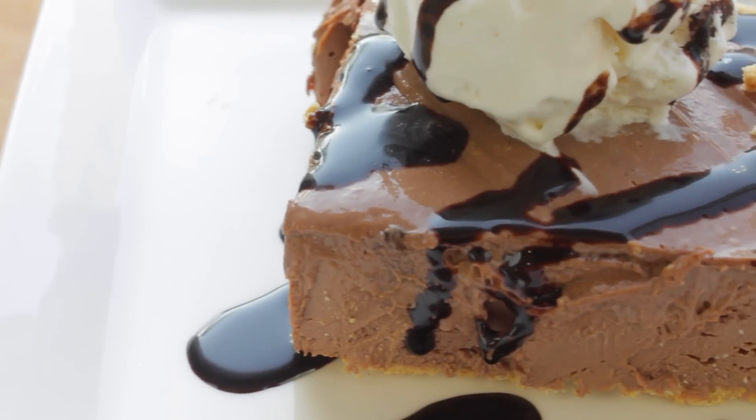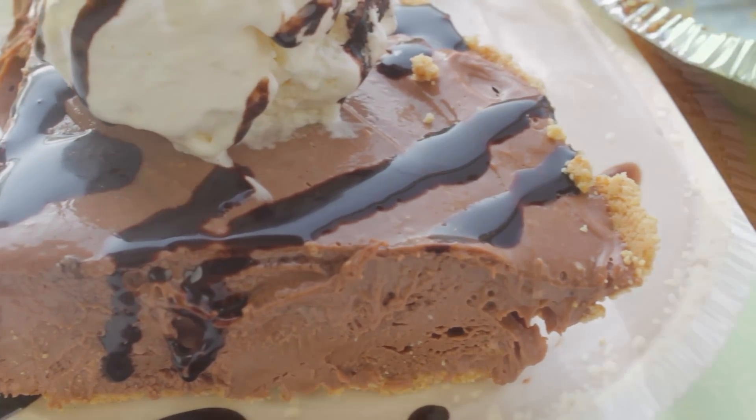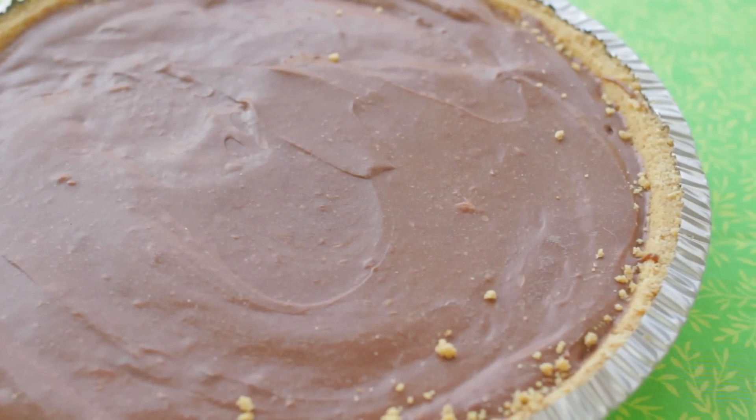Hey guys, it's Lainey from Simply Baking. Today I'm going to share with you another no-bake recipe: Nutella pie. Let's begin!